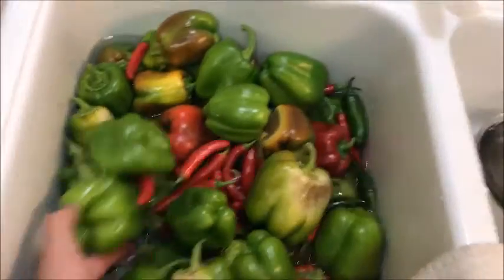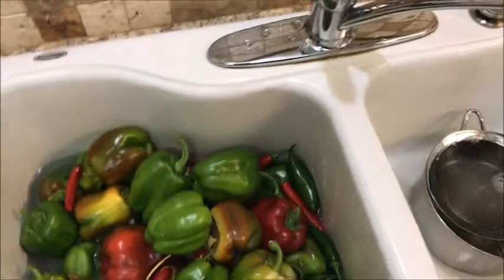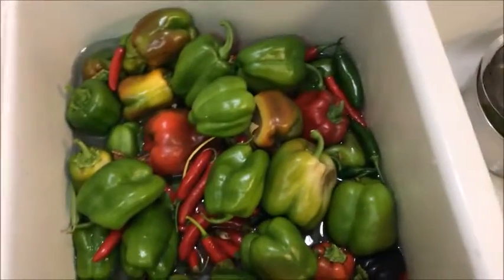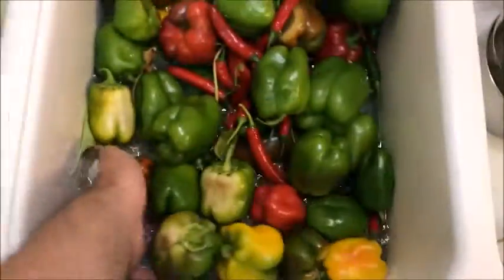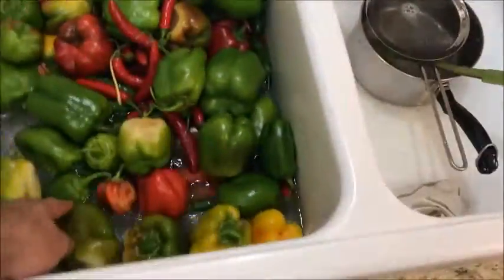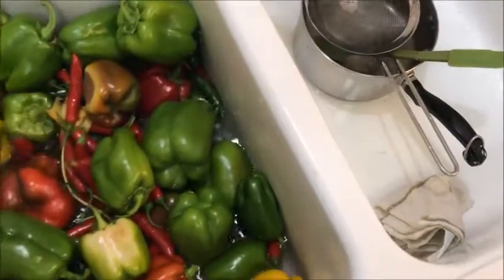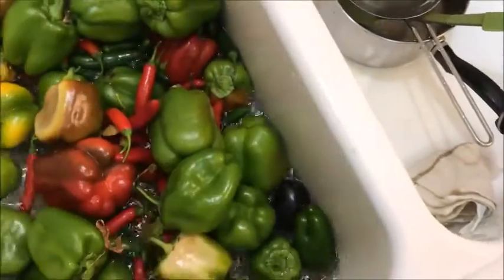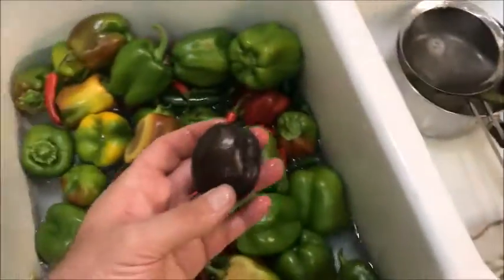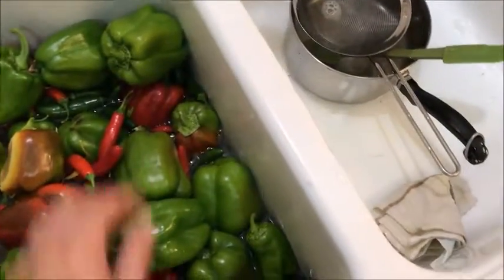We're back. It took two of these containers to get all these bell peppers. I picked half of the serranos and there's still another container of those to pick — those are serranos and jalapenos. I just wanted to show you how much there is and all the colors. I got red, chocolate, yellow, and one little itty-bitty black one.